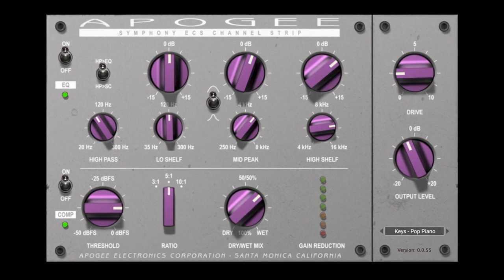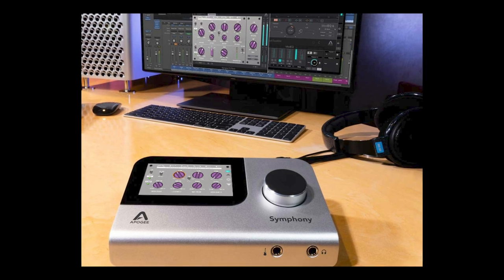The second product we are showing at NAMM 2021 is our Symfony ECS channel strip plugin. This plugin comes with our Symfony desktop interface right here. But for the first time, we're actually offering it to the general public. It's got a three-band EQ inspired by vintage three-band EQs, it's incredibly easy to set up, it has a very simple but effective compressor circuit, and for the first time it has a drive circuit for some saturation. The name Symfony ECS stands for equalization, compression, and saturation — some of it discovered when we were doing our tube emulations.